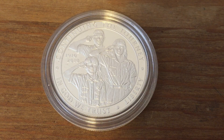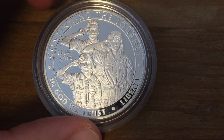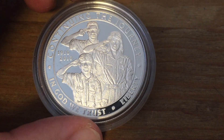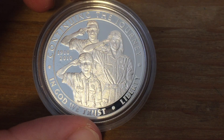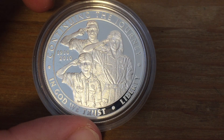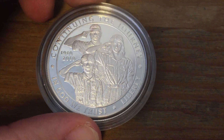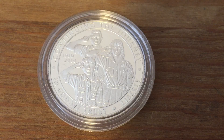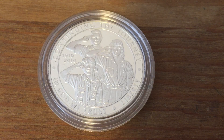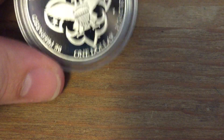On the obverse of the coin, it seems like a Boy Scout and maybe his parents or two leaders saluting. You can tell that the young man there is using two fingers, the woman's using all her hand, and the man's using three fingers. In Cub Scouts they use two fingers, and in Boy Scouts they use all three fingers. It says 'continuing the journey' at the top, which is not typically written on a U.S. coin — that's specific to this coin.